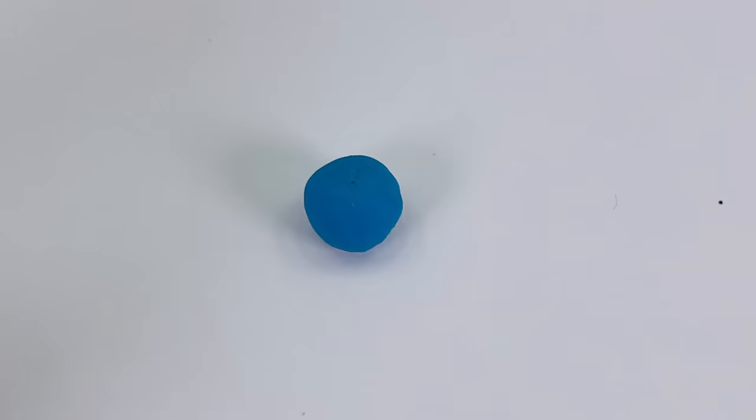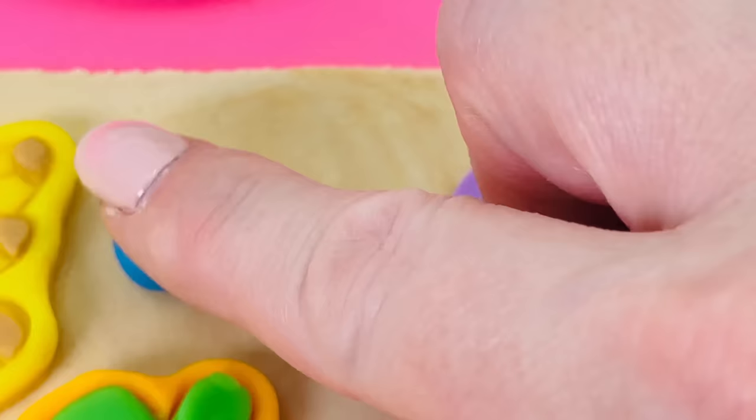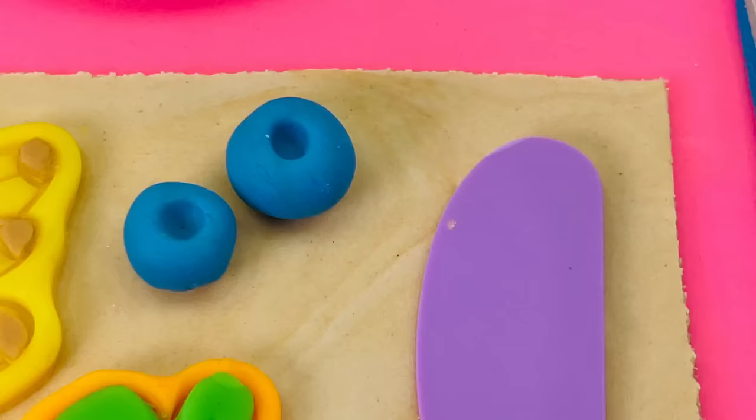What shall I make next? Oh, I know — how about some blueberries? I'll use the shaping tool to make the top of the blueberry. That's one, two, three blueberries.